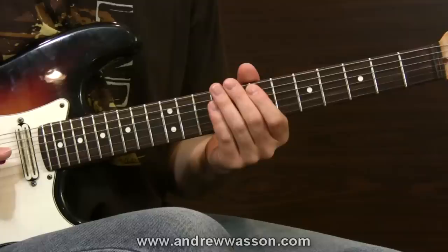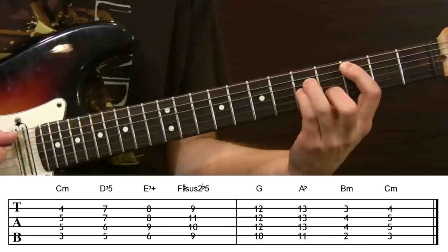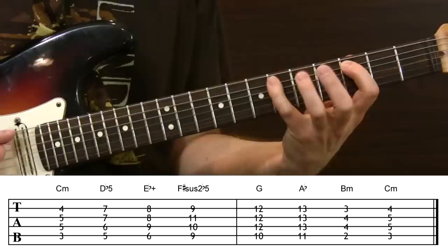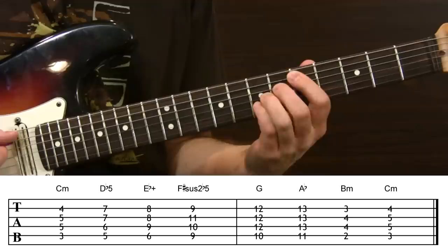Once you have that down, the next step is to take the scale and build it into triad chords. We're going to go down to the third fret of the fifth string — our first chord in the Egyptian scale's harmony layout — and build chords with every step of the scale by stacking every second note. So C goes to E flat and then G, forming the triad for the first step. The second step is a major chord with a flat 5.